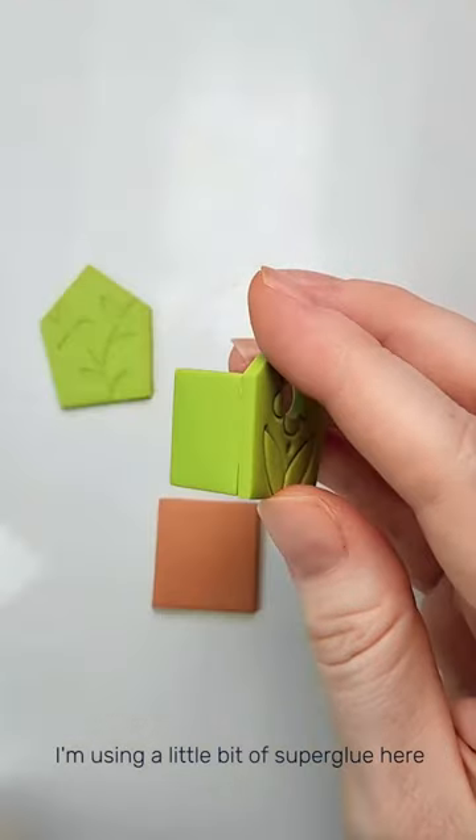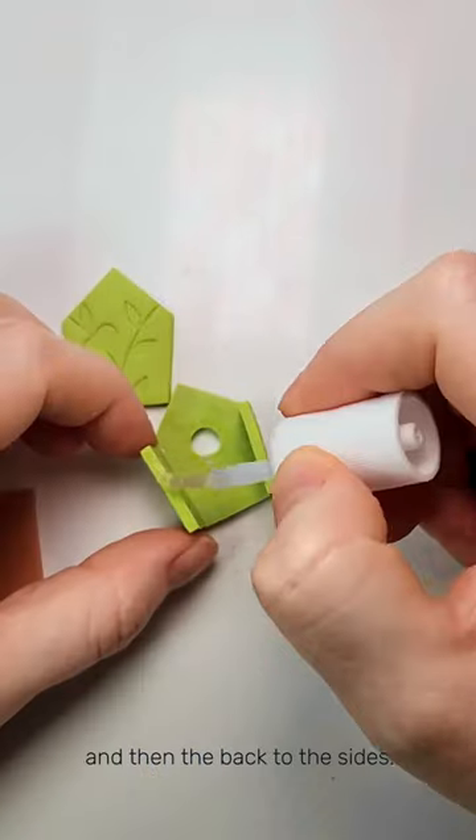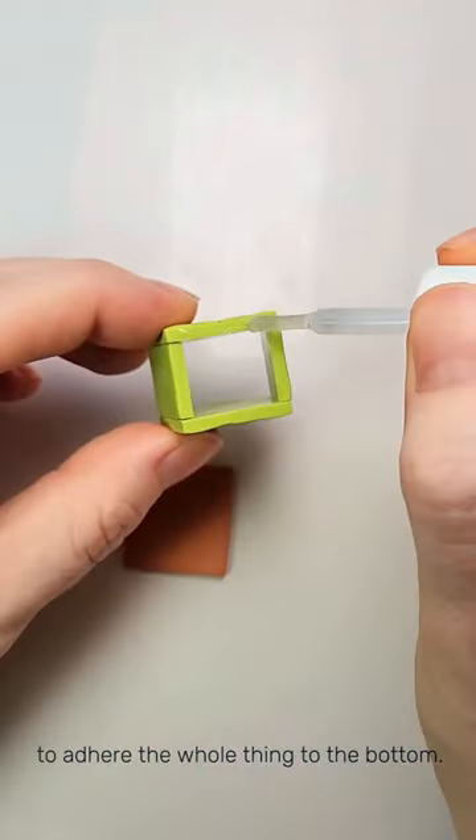I'm using a little bit of super glue here to adhere the sides to the front and then the back to the sides. Next I used a little bit more super glue to adhere the whole thing to the bottom.